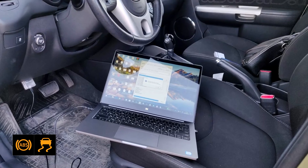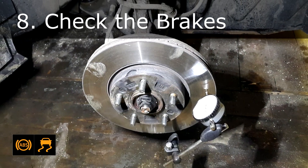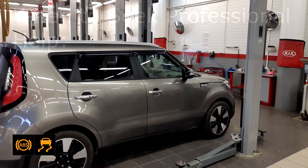Fix 8: Check the brakes. Have the brake system inspected by a professional to ensure all components are functioning properly.